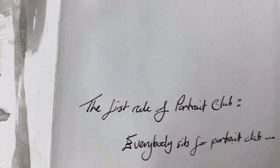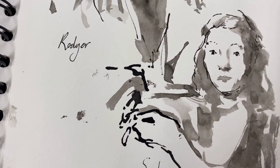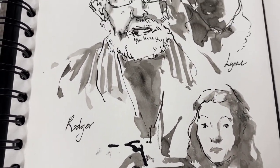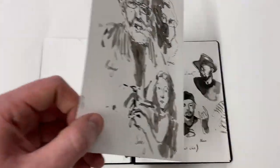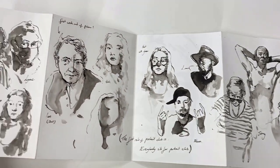Portrait drawing was another thing that really got me through lockdown. We started this online portrait club and the first rule of portrait club is everyone has to pose for portrait club, so we do all of these quick 8 to 10 minute drawings of one another.